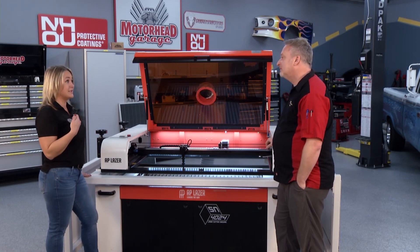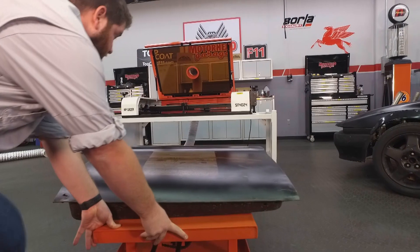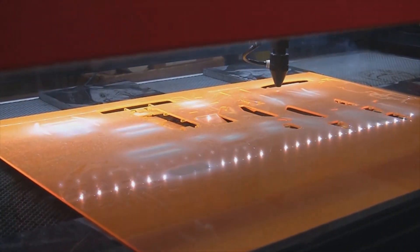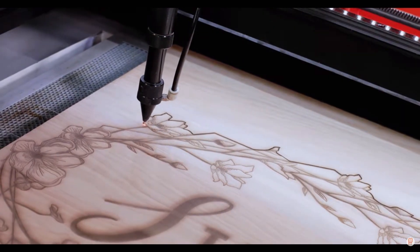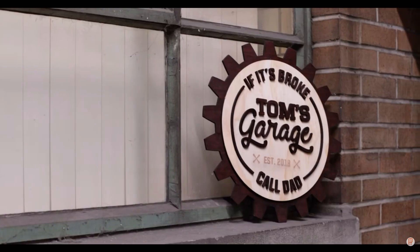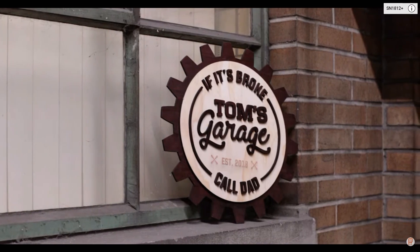It's super versatile. I actually heard a story where a guy lifted the laser up with a pulley system and engraved the top of the roofs of race cars. Of course, that covers engraving, but the AP Laser can also cut. What can it cut and how thick? You can cut things like wood, acrylic, fabric, MDF, and rubber. I've cut up to three-quarters inch of wood and a full inch of acrylic with the machine.